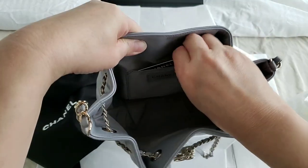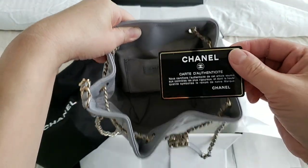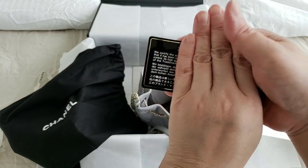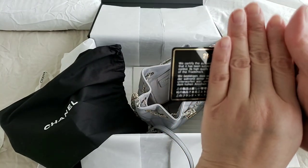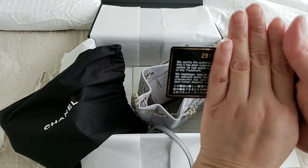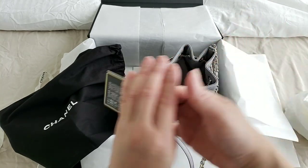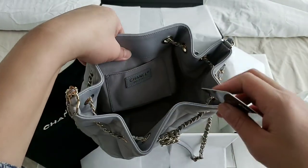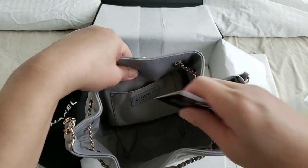And this is the authenticity card. I'm just going to show you the first two digits — so it's the 29 series. And this is from the 20S collection, which is the Spring Summer collection.